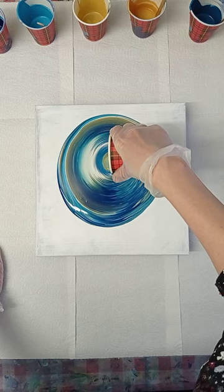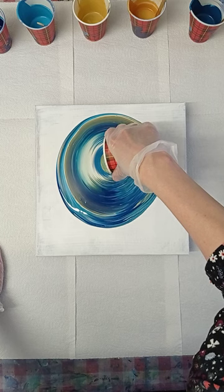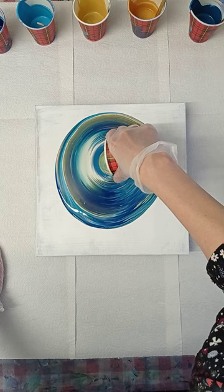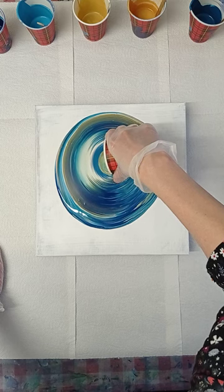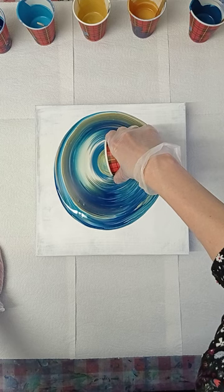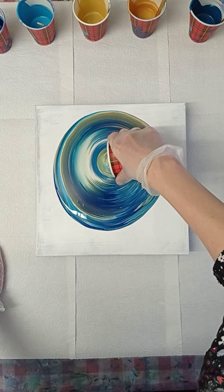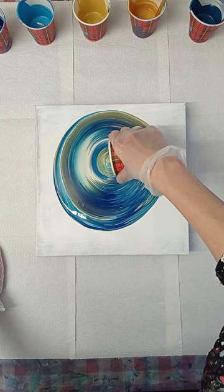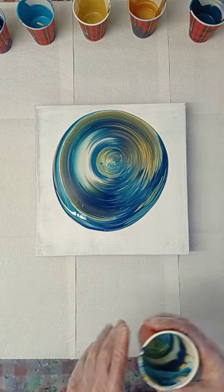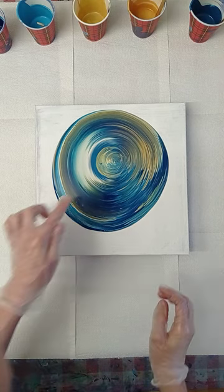I almost never throw away stuff. I collect all the paints that I spill and I reuse them. Sometimes I mix it all together and find myself a new color, and sometimes I just use it as a flip cup — that also has great results. Oh, that's a pity — that was just the thing that I didn't want to happen. I made a drip over there.